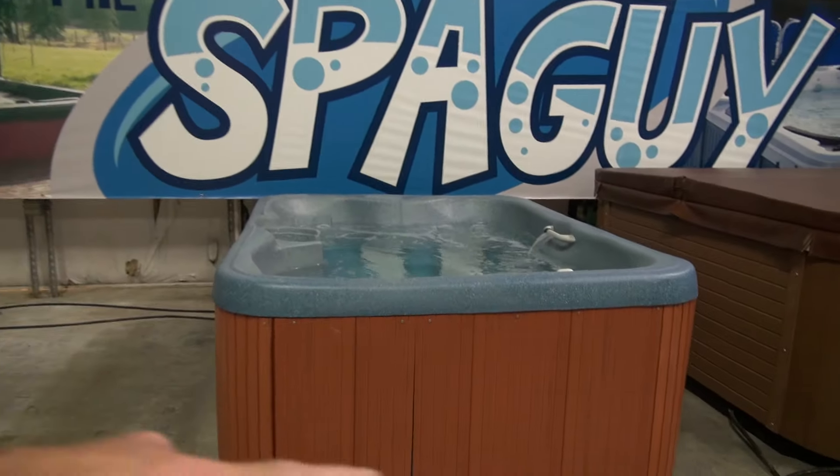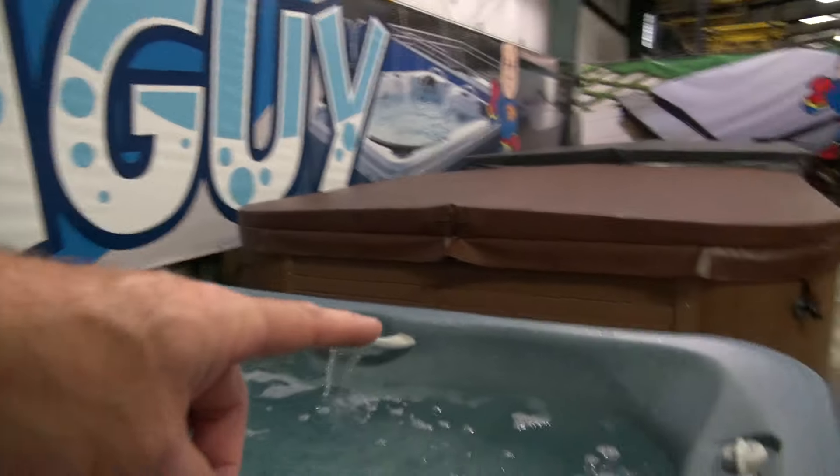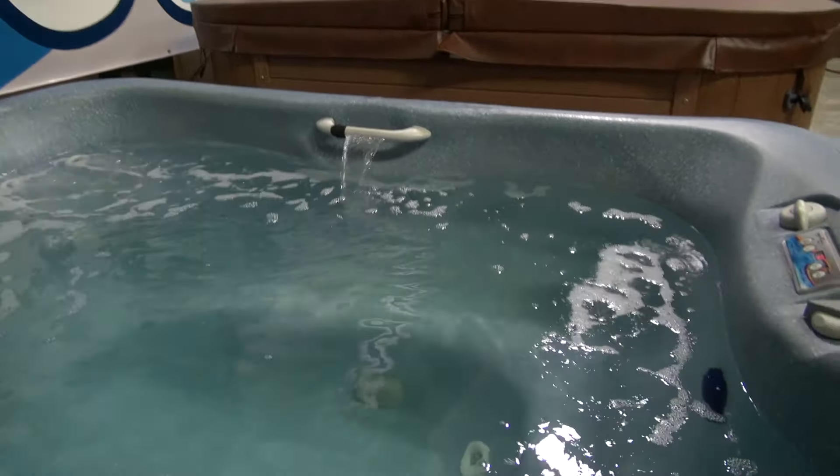It has composite side panels, as you can see. It has a little waterfall over there. And this tub is not perfect — it has a few little things.